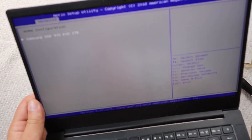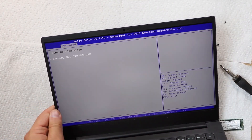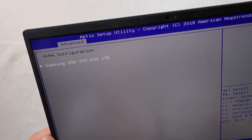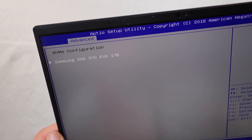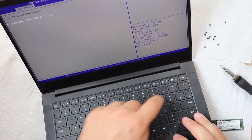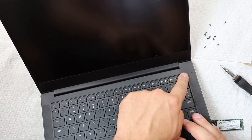All right, so we're in our boot menu here, and it's telling us that we've got the Samsung SSD 970 EVO one terabyte. That's positive because that's exactly what's in there. So go ahead and shut this guy down now.